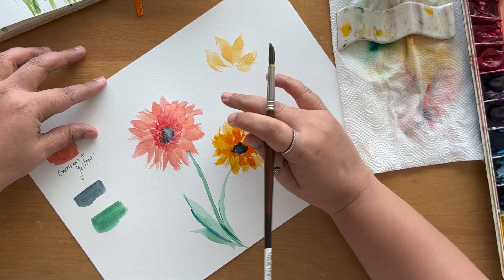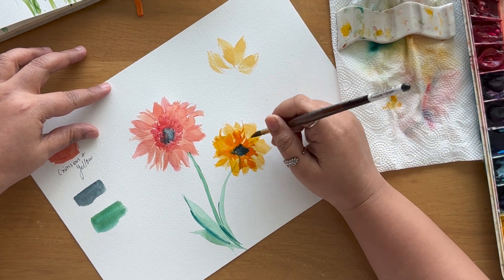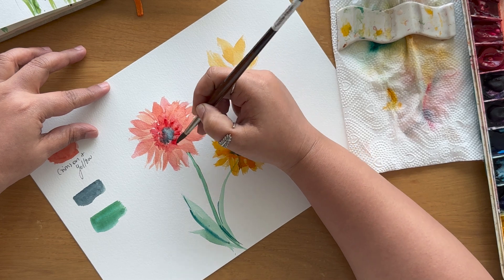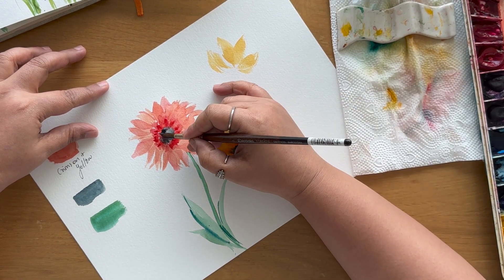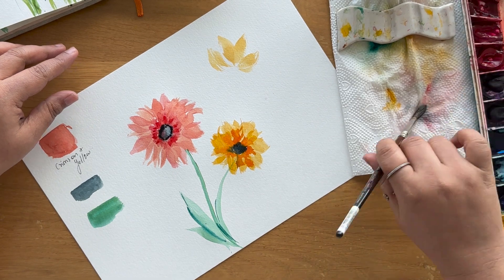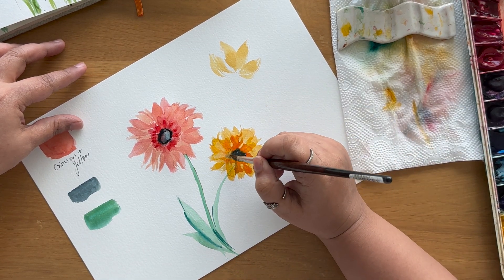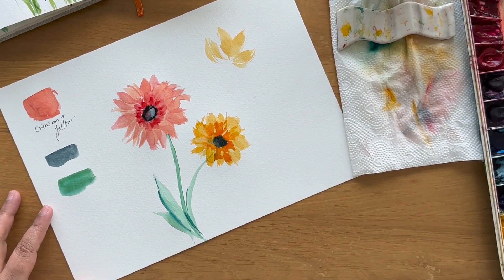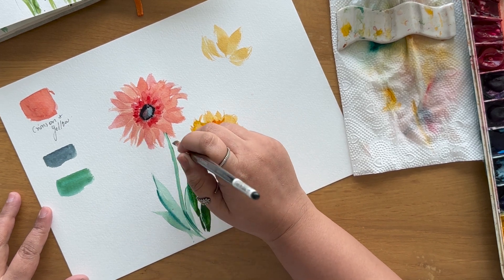Now I need to let it dry a little bit so I can add a little more detail. It dried — and I'm adding some detail again here. Adding some green here too. You can see the nice greens coming in.